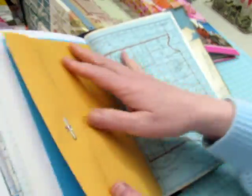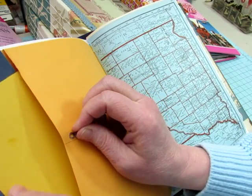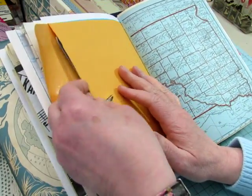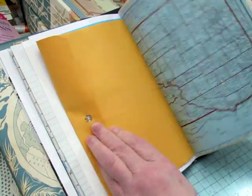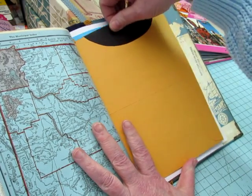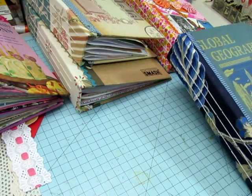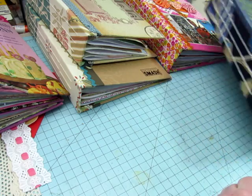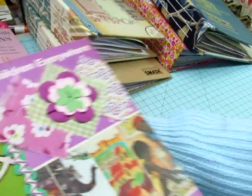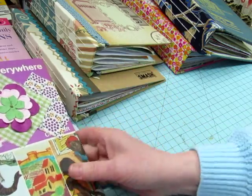In a different signature I also put in this large manila envelope with a couple of pieces of cardstock in there. On the other side, I cut the top off and then cut a half circle out. Some of the journals got those things — the first two that I sewed together didn't because I had already sewn them, but they all have cool pages in them.